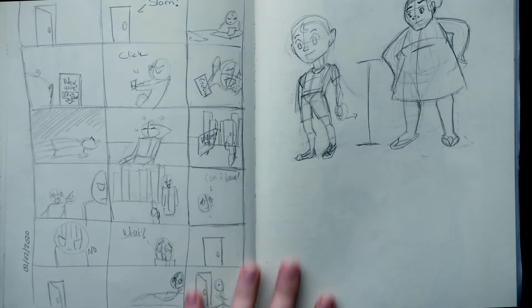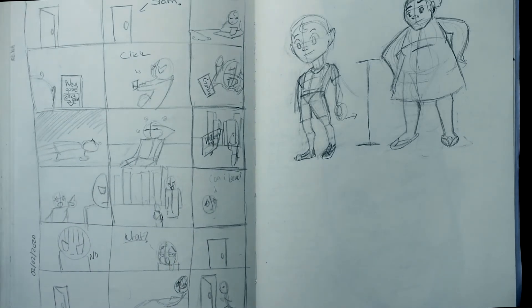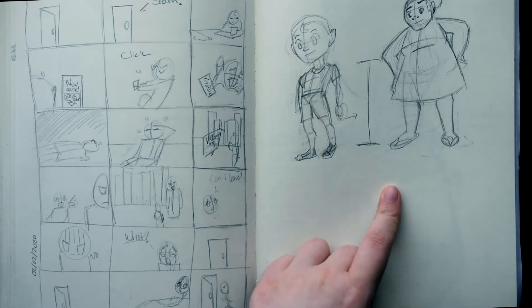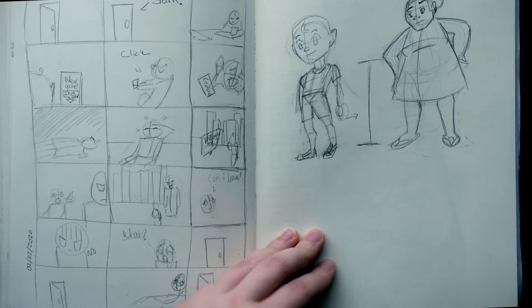Then on this page was an attempt at a storyboard — it's not a really good story, you can pause the video if you like. At the end I was thinking about how these characters would look, and I attempted to draw a woman and a kid, and they didn't come out very well.